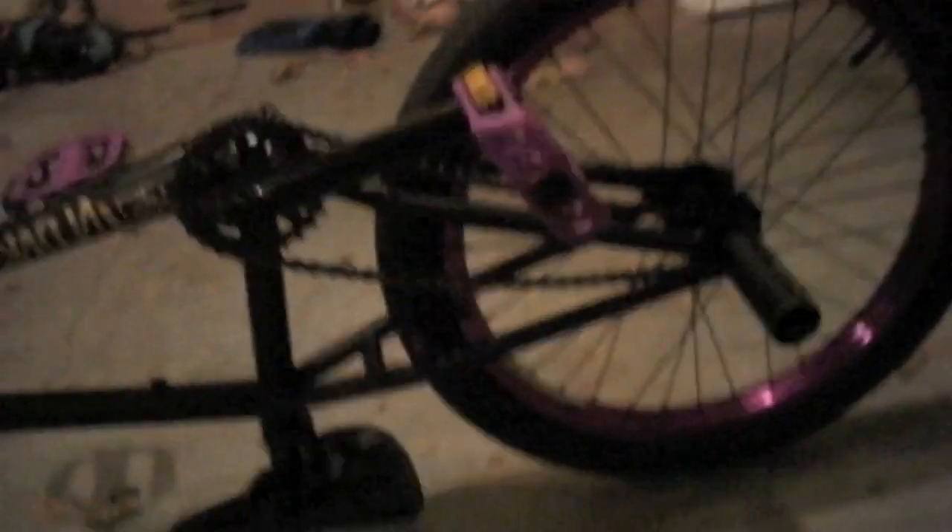I extremely love riding with no brakes — that's a new step for me. Once I got a new bike I was able to do that. I love these double wall purple rims, they're really nice, extremely happy with them. Pegs are a little heavy, I might throw on my other pegs, but these are all right for right now.